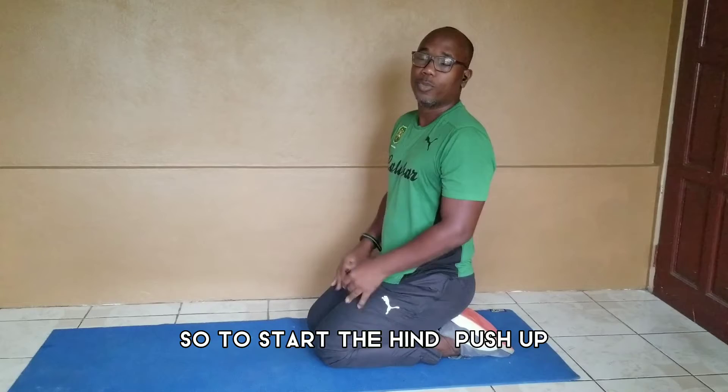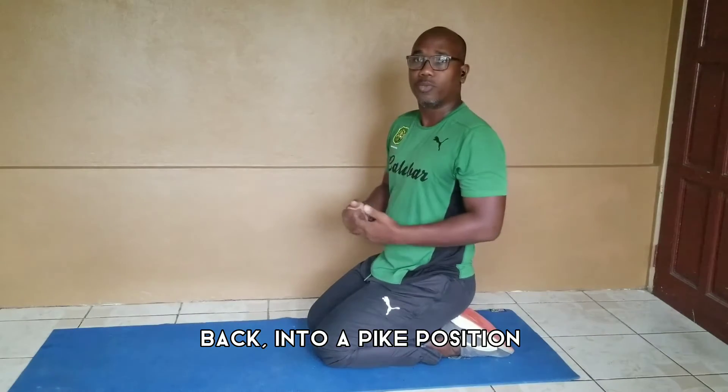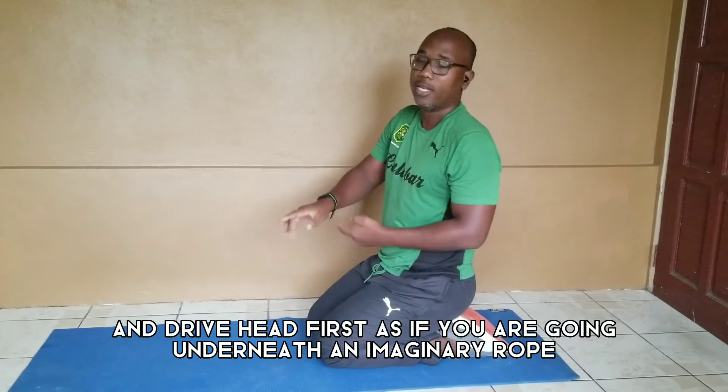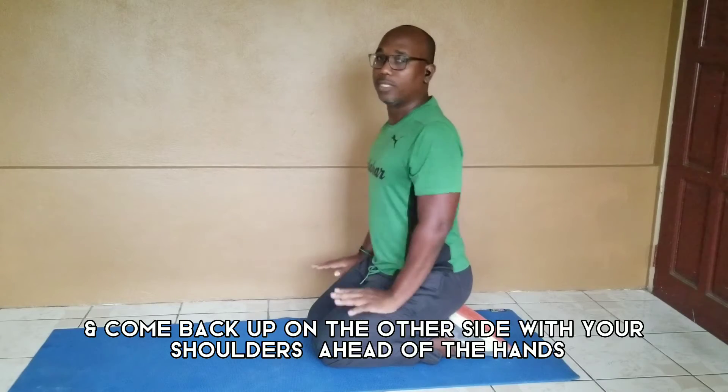To set up the Hindu push-up, start in your normal push-up stance and then push yourself back into a tight position. From here, you are going to guide head first, as if you are going underneath an imaginary rope. Come back up on the other side with shoulders ahead of the hands.